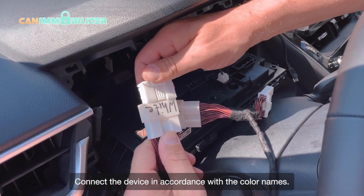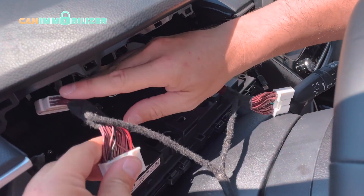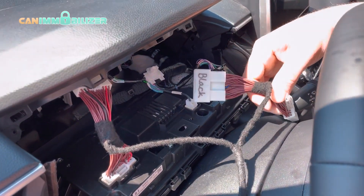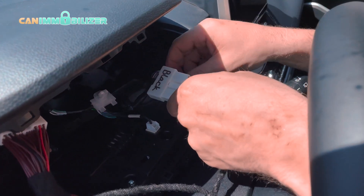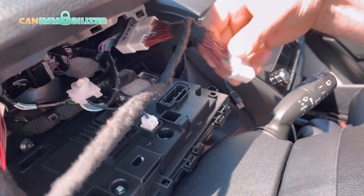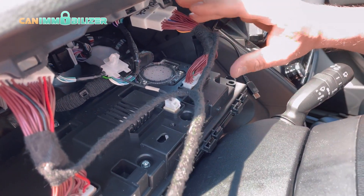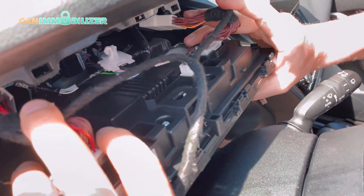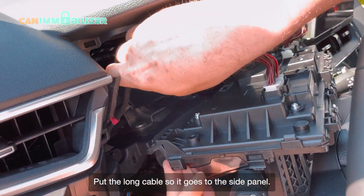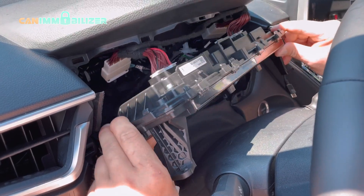Connect the device in accordance with the color names. Put the long cable so it goes to the side panel.